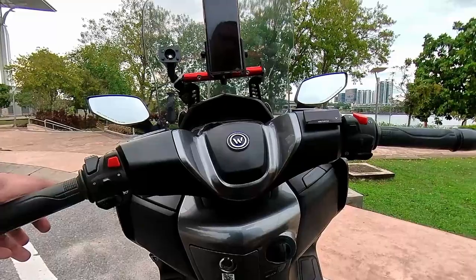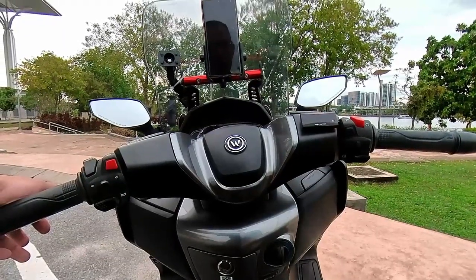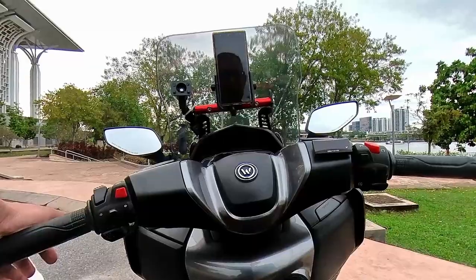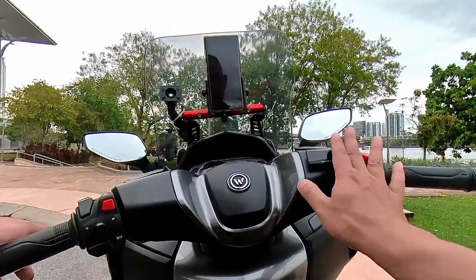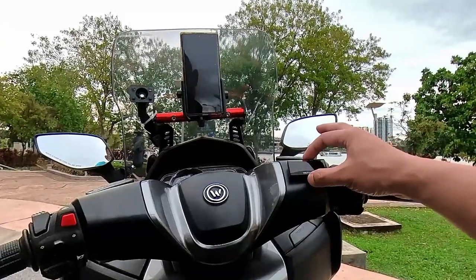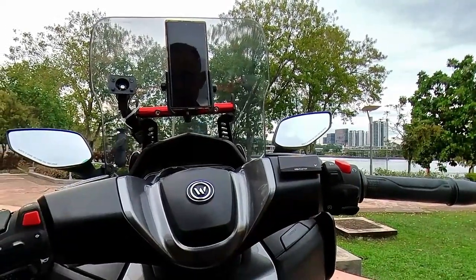Dari segi ketebalan, ada juga voltmeter yang didatangkan bersekali dengan bacaan temperature — ada temperature, voltmeter, dan mungkin jam juga. Tetapi yang saya pakai ini hanya voltmeter. Brand ini adalah Koso, dan Koso ada dua jenis — yang biasa ataupun yang ini, yang super slim.